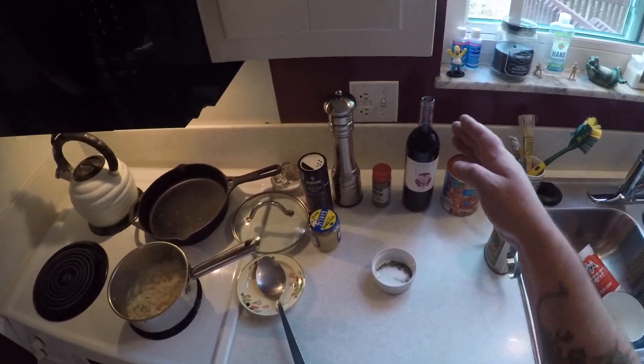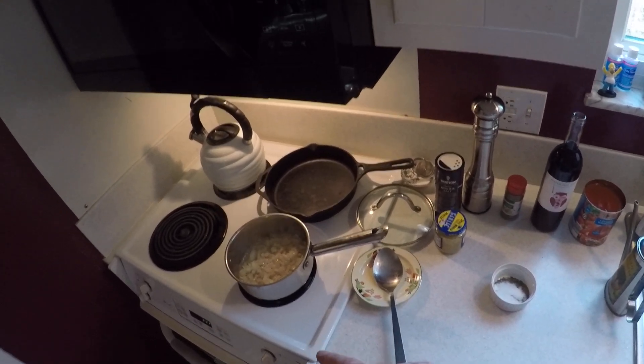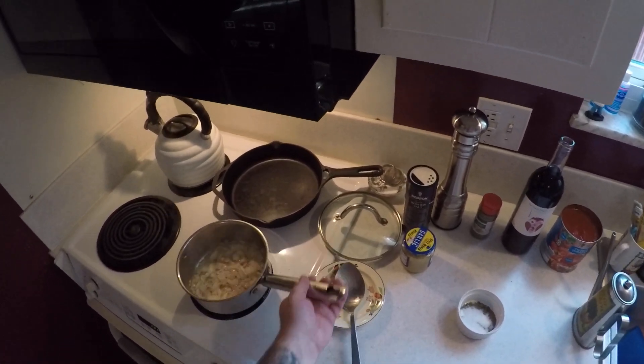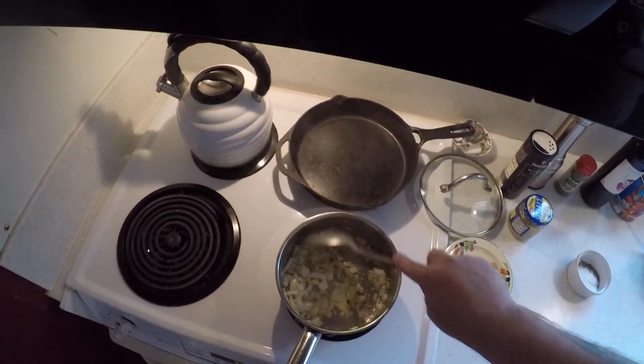I also have a little bit of red wine. We're going to use just enough to deglaze the pan once the onions are nice and caramelized and cooked up.